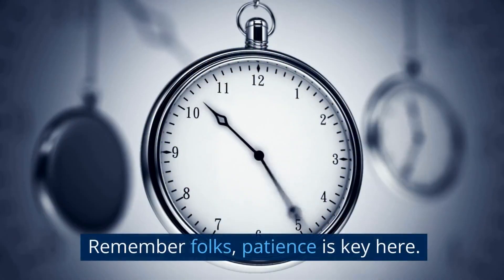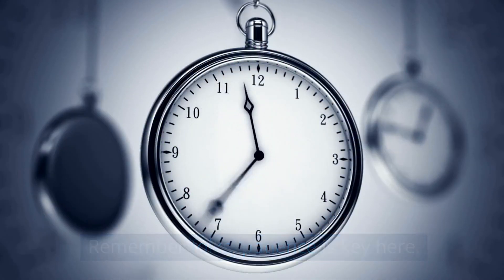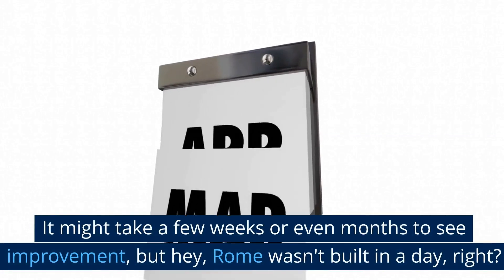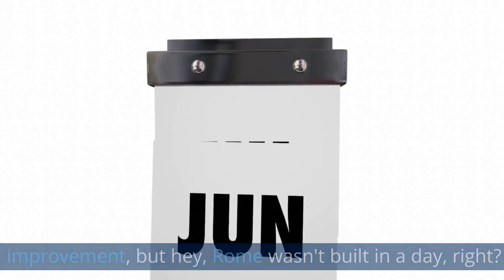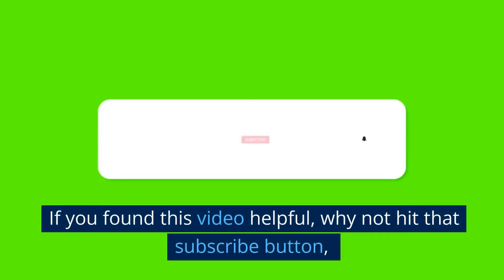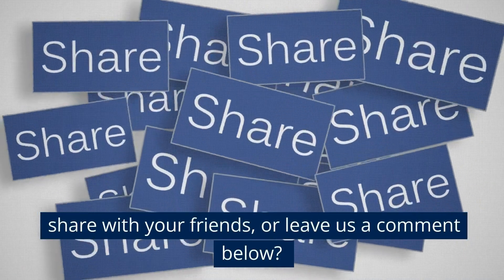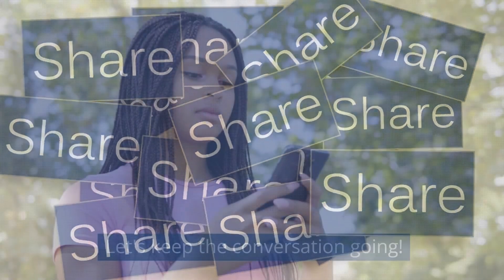Remember folks, patience is key here. It might take a few weeks or even months to see improvement, but hey, Rome wasn't built in a day, right? If you found this video helpful, why not hit that subscribe button, share with your friends, or leave us a comment below. Let's keep the conversation going.